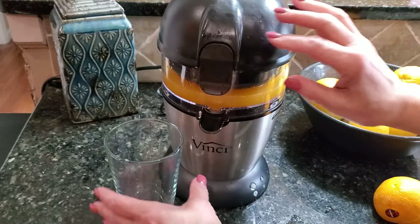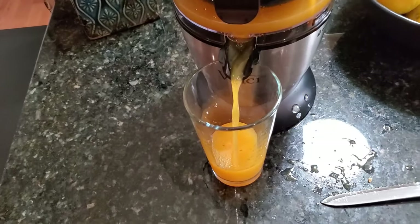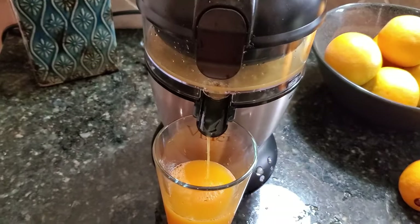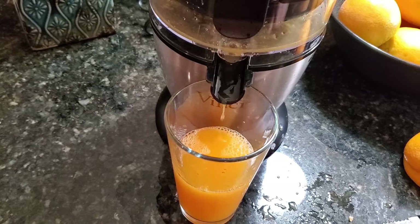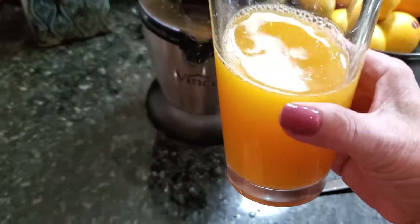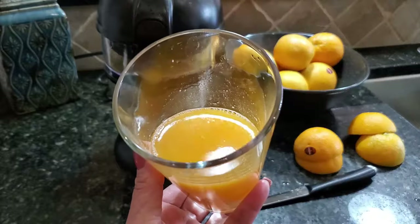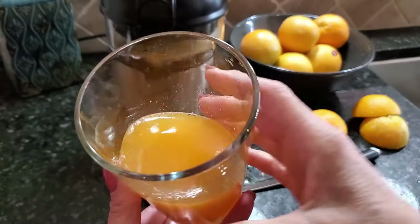That's done — literally took a few minutes. I'm going to put my glass here and pop the spout down. Doesn't that look the yummiest? And this was only two oranges — you saw that. We got almost a half glass of delicious freshly squeezed orange juice. I can see some of that pulp in there — let's give it a taste.